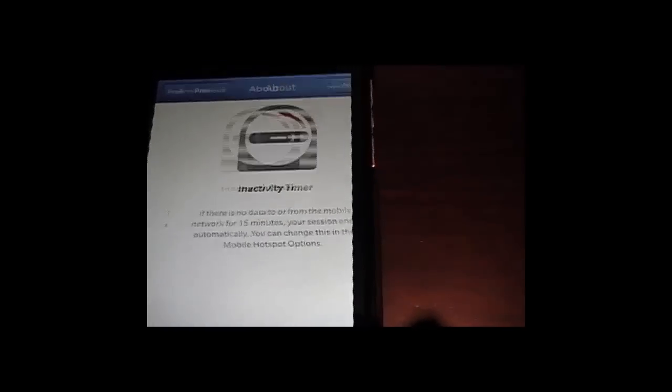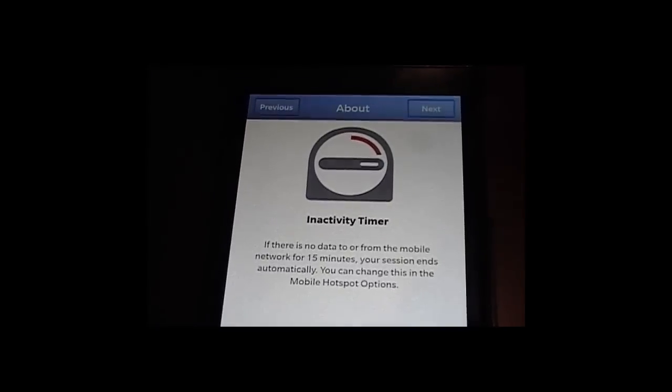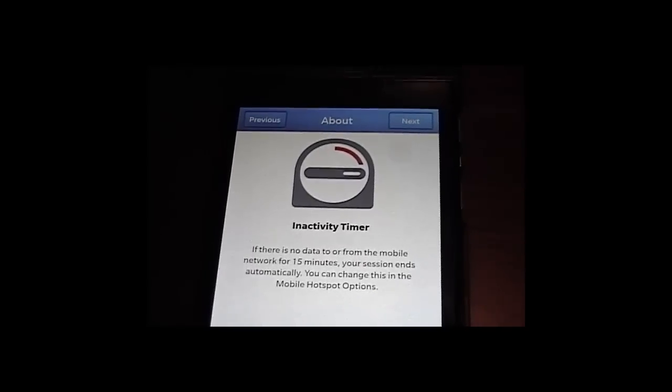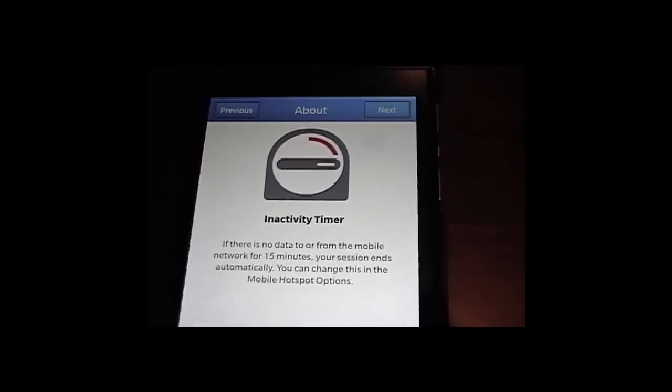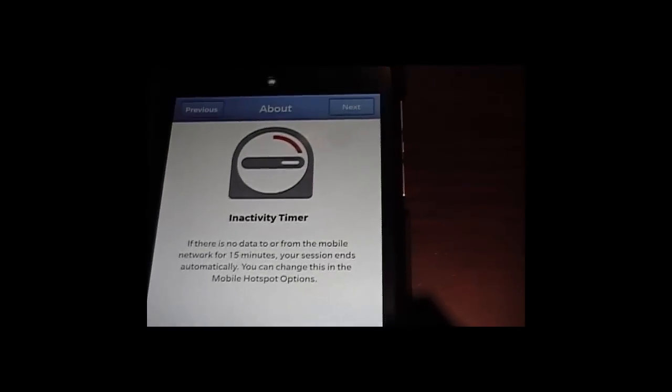So we click on Next. And just like what we had in the previous BB7, if it's not used — if there's no activity after a set time — the hotspot functionality would be disabled or turned off.